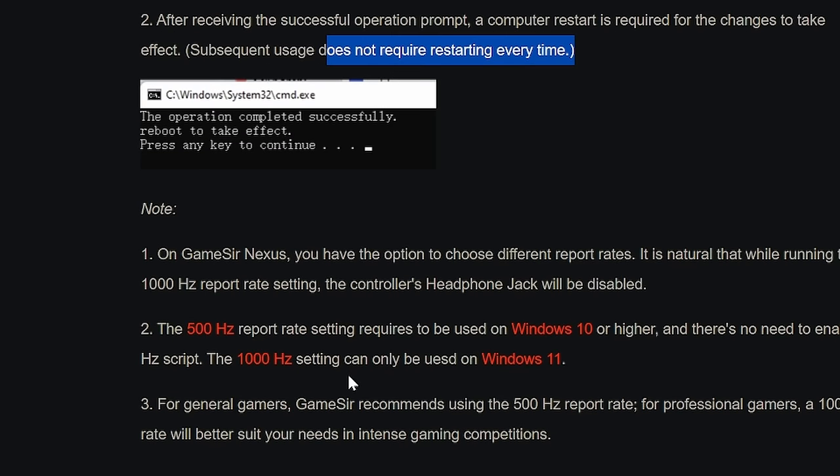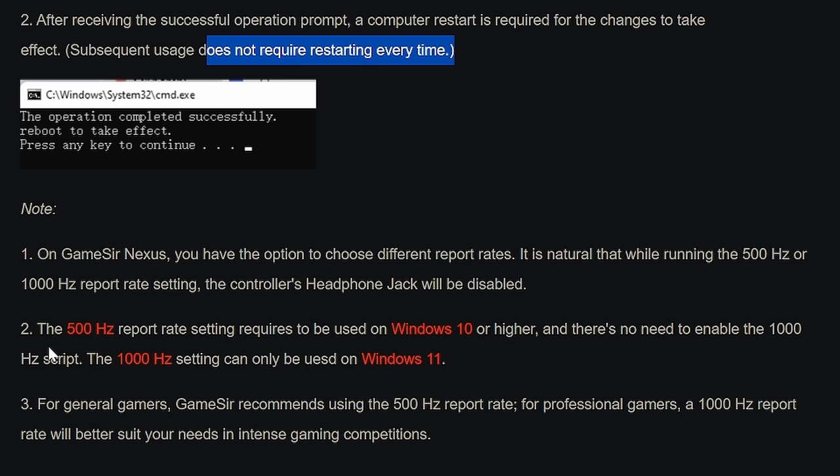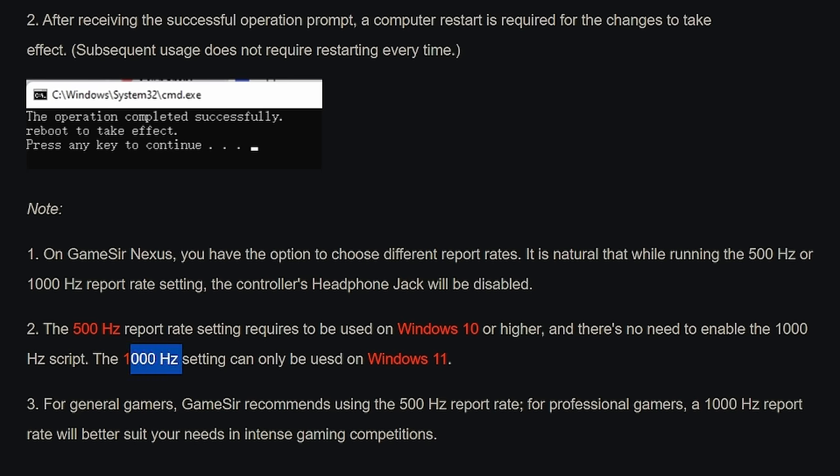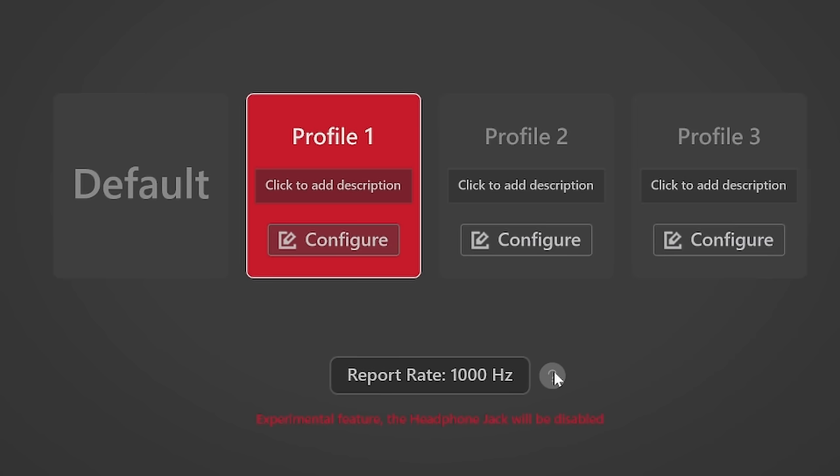Here's a freakishly interesting note from GameSir: 500Hz polling rate can be used on Windows 10 or higher and you do not need to enable the 1000Hz script. The 1000Hz overclock for full speed can only be engaged on Windows 11, and you should, in essence, need to run this script — although it's just the click of a button in the GameSir Nexus application.